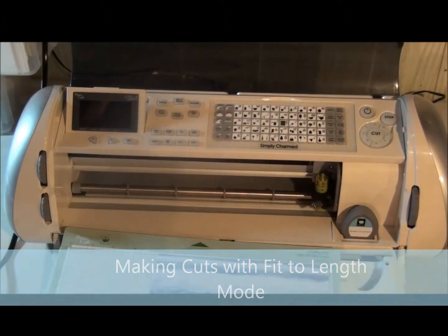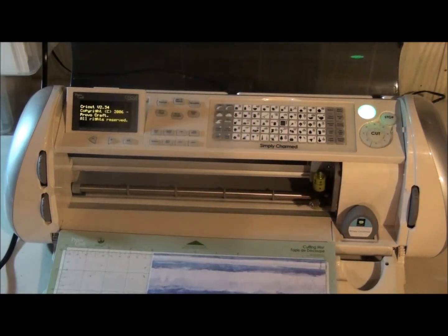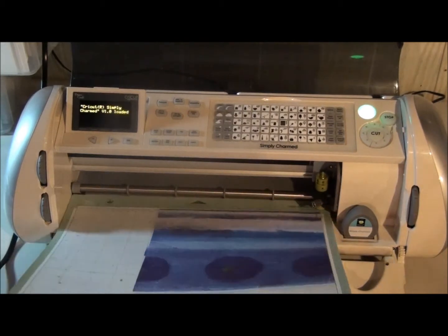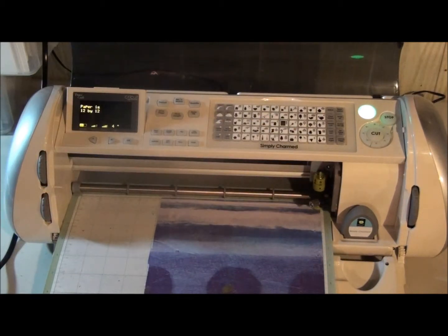I'm going to show you how to use your fit to length button on your Cricut Expression machine and the benefits of using it to make the cuts that you want. I'm just going to load my mat here. I have the Simply Charmed cartridge in and I'm going to push my fit to length button on.